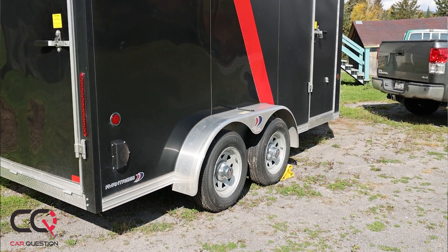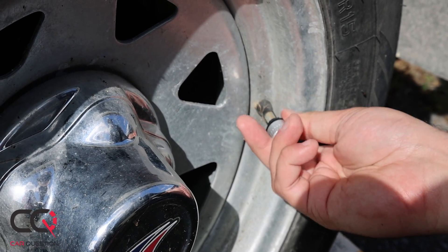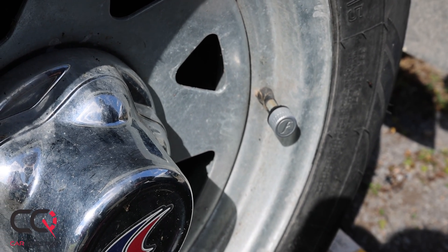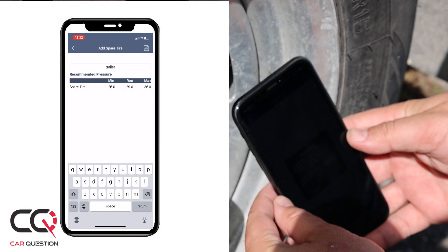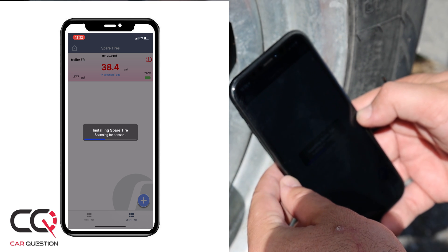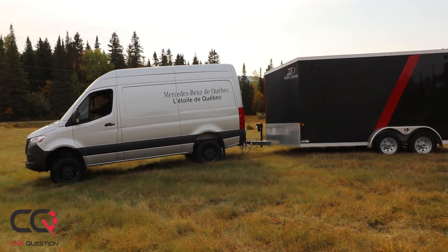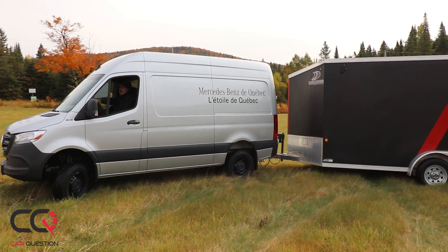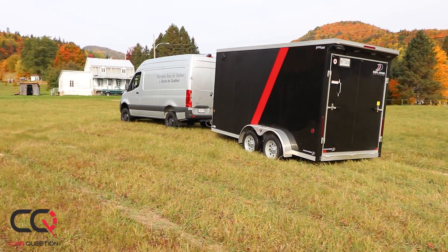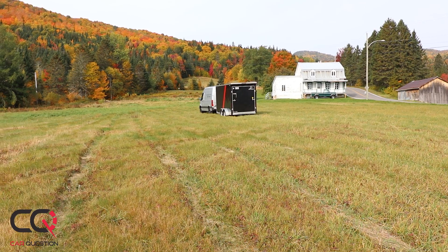I like to tow, so FOBO sent me four more sensors for my trailer. I screwed them onto the trailer wheels. When towing, heat in the tires is a big enemy and you don't want to be stranded with your trailer. I added them in the app as a spare tire — they don't have a trailer option yet but I'm sure it's coming. One tip for linking trailer sensors: pair them one by one at the rear, bringing the sensor back to your truck each time, then screw them all on when done.